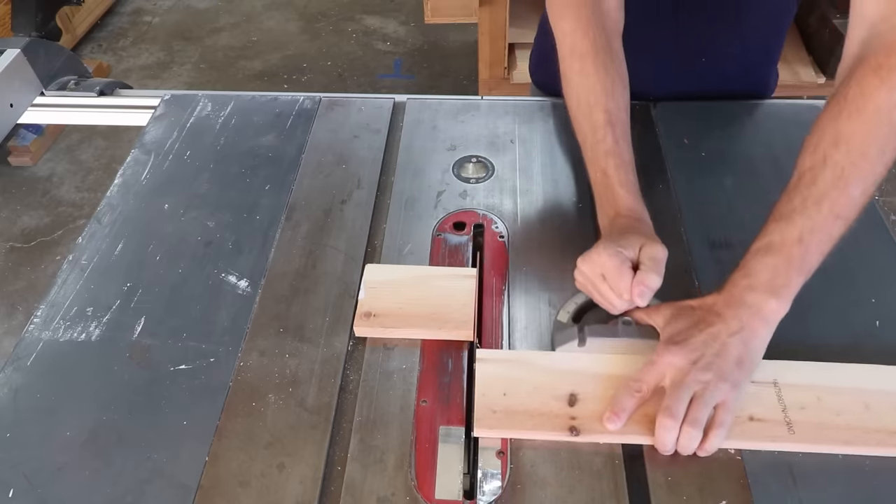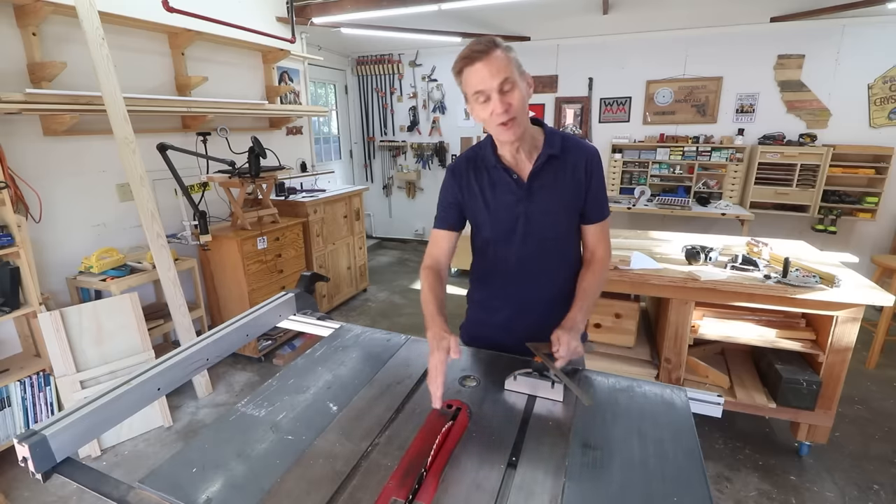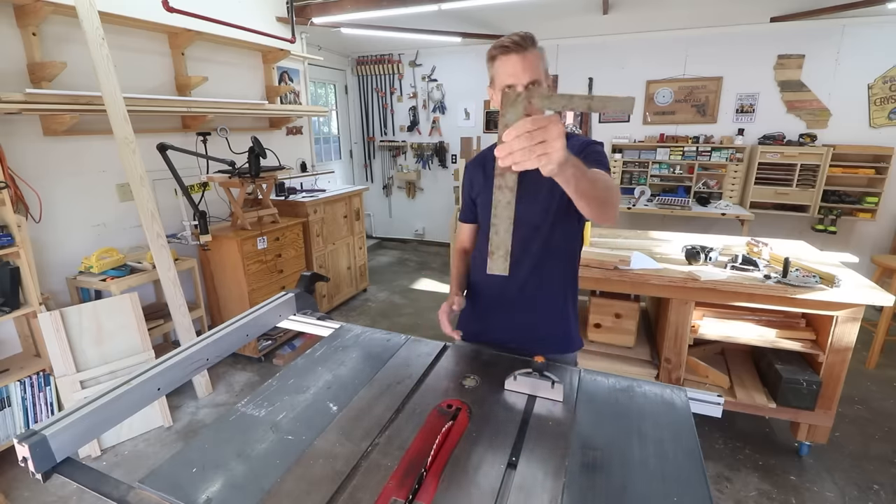But before you go and make a whole bunch of cuts, it's a good idea to check your miter gauge and make sure that it's at a 90-degree angle to your blade using a square.